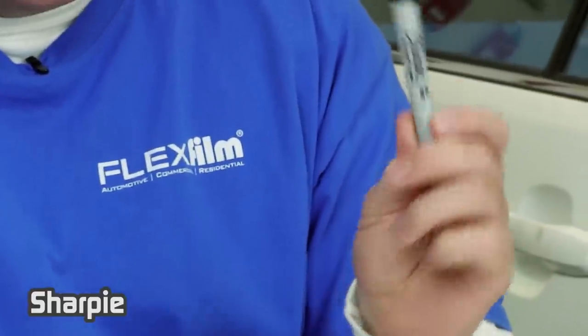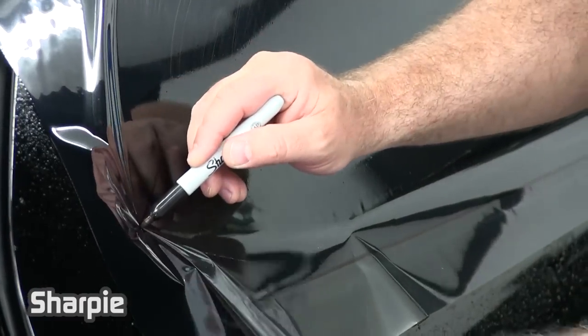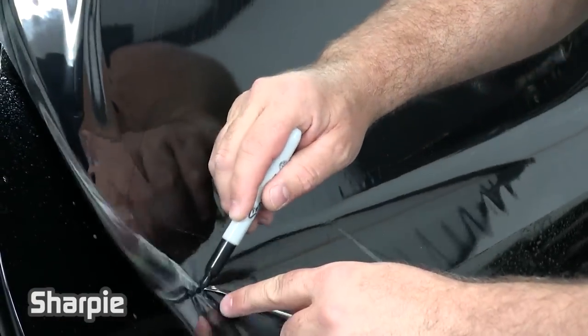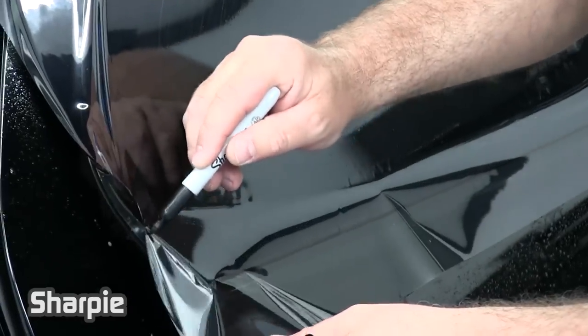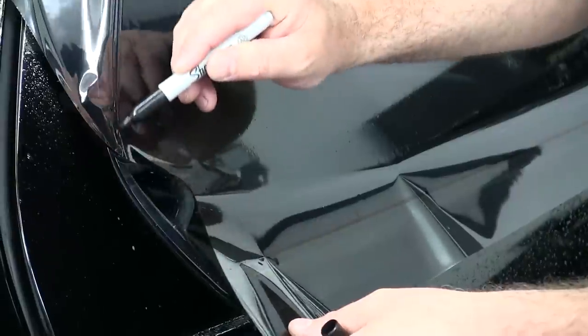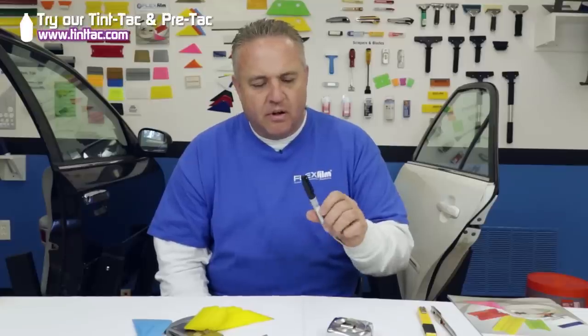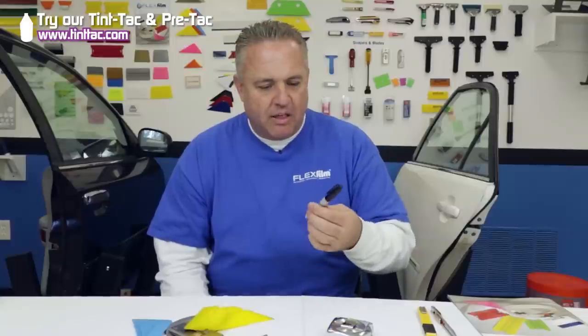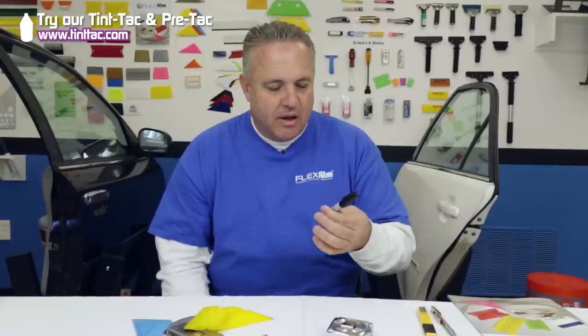This is a Sharpie — something you can buy at Walmart. I use this to trace out my patterns. That's it. This is my technique you'll see in my videos — I use a Sharpie. Sometimes I'll use a silver one for contrast or a gold one. This is a black one. I like the black the best. The other ones seem to run out quicker, but that's my tip for the Sharpie.